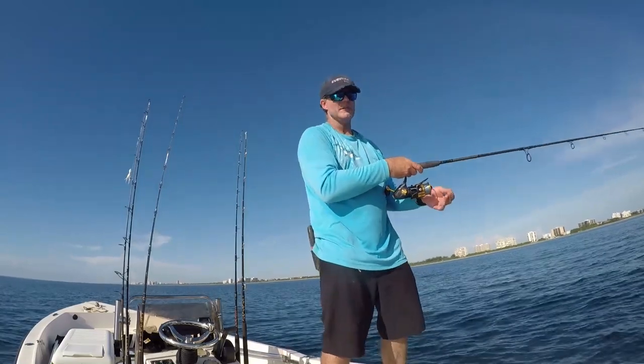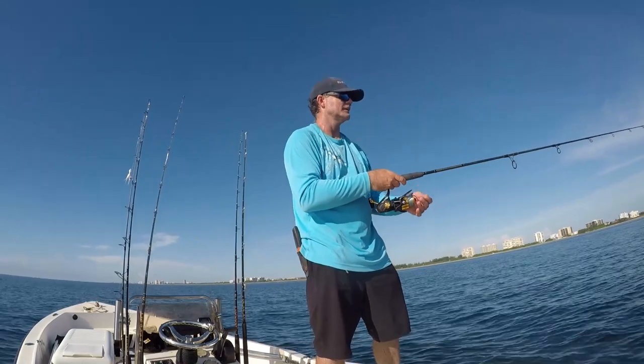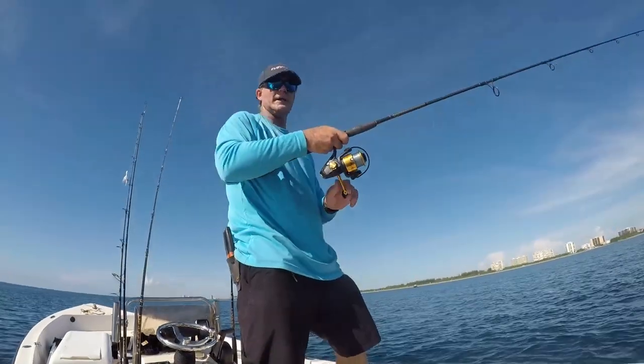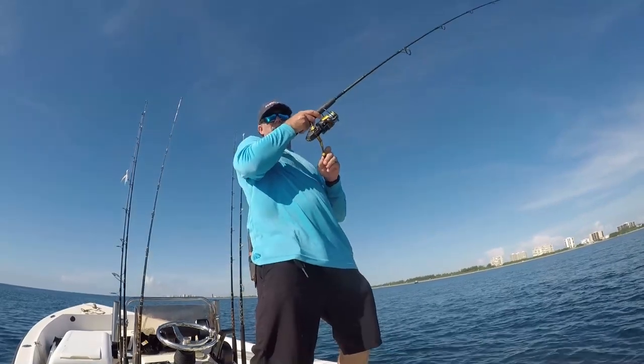We've got a mixture of what looks like blue runners and speedos out there. We got a hookup!